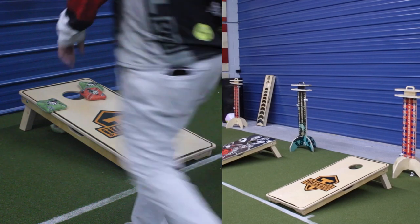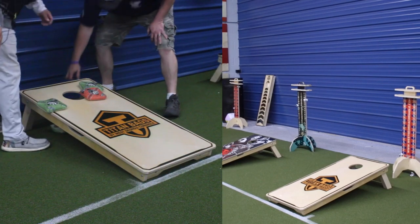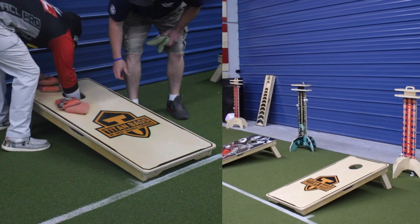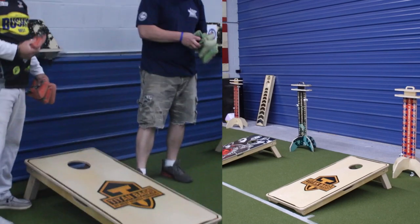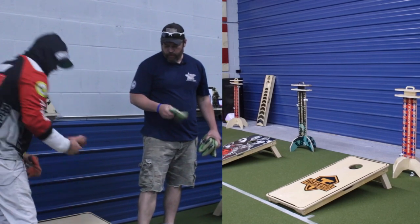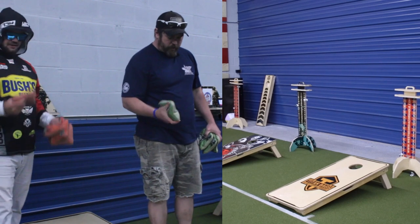With most carpet bags you get, sometimes that carpet's really slow, so you really have to force it. But these you can still play your normal shot like you would with any other slide bag. And they got some pop when it hits the board — you're able to get it to hit that middle of the board and get a little bit of height on it after that initial impact.